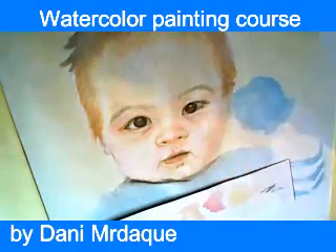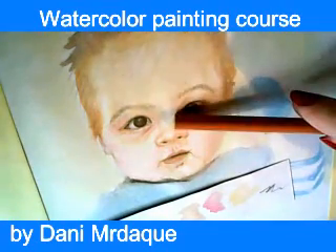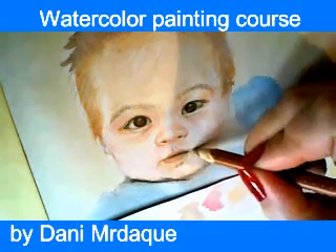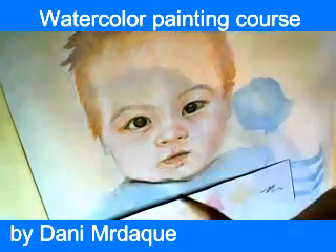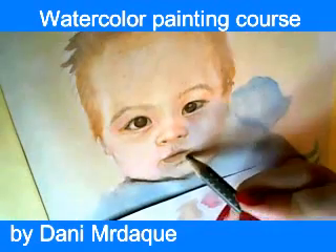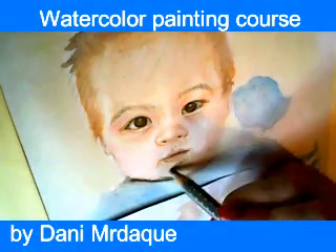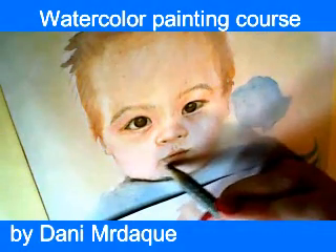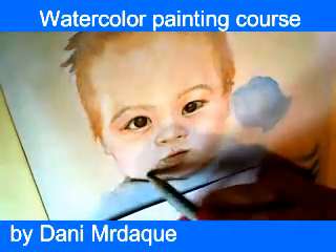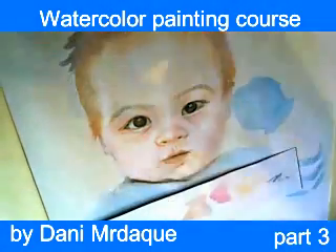Follow my moves and watch what I am doing. In this area I want to preserve white colors on baby's nose. And gray color will help me to put the shade on baby's chin and baby's cheek.